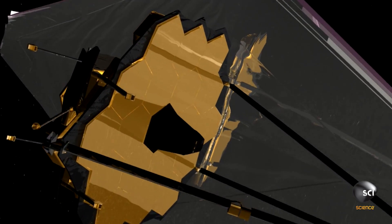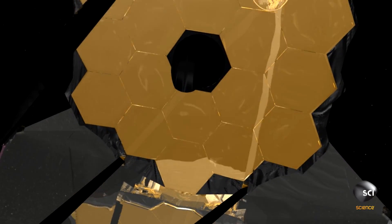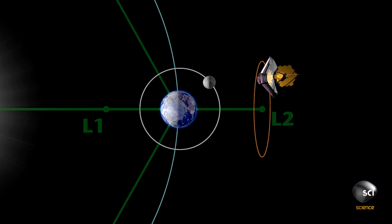Obviously we have to build it here on Earth, but when we launch it into deep space it's going to go through this extreme temperature change as it gets out to the very cold part of space where we're putting it.